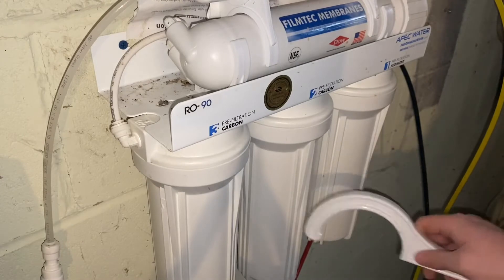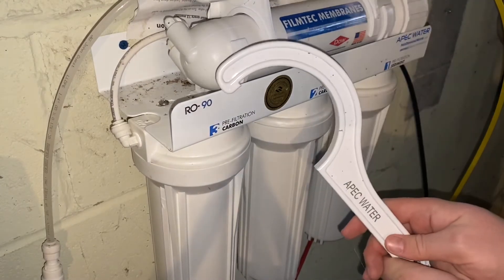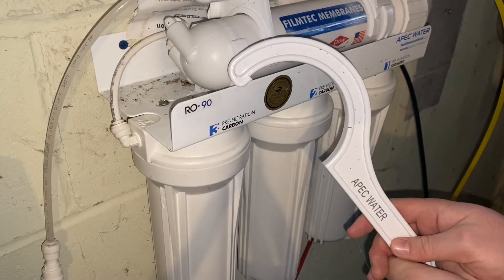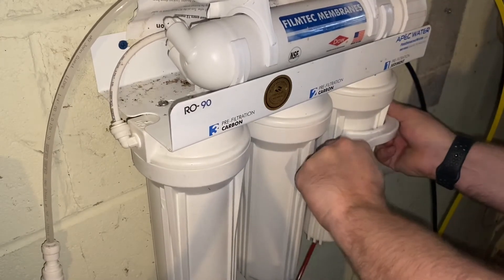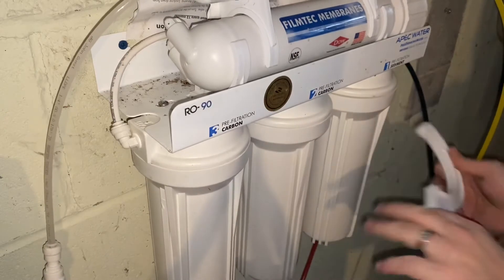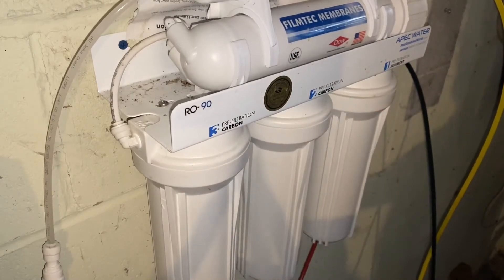Next, take the canisters off. The system comes with a tool — it's just like anything else: righty tighty, lefty loosey. Put it on there, make sure it's on tight, give it a push and it'll loosen.